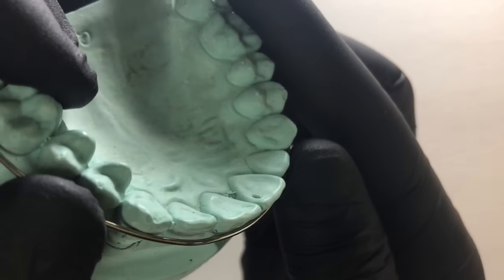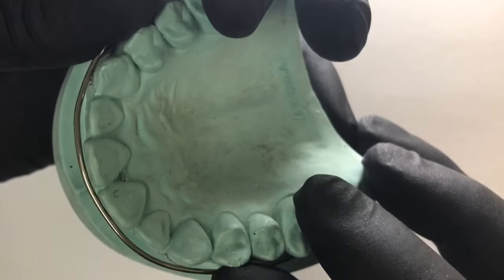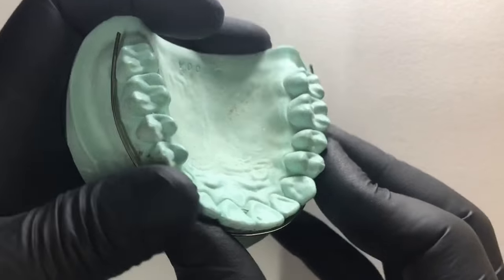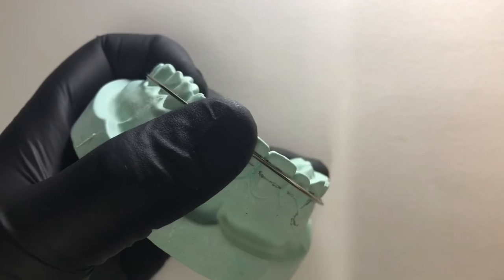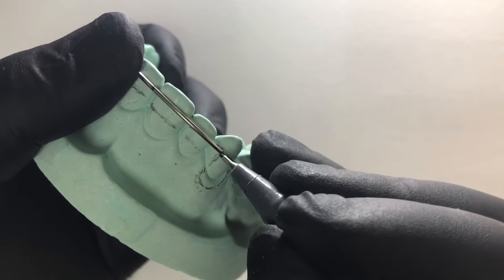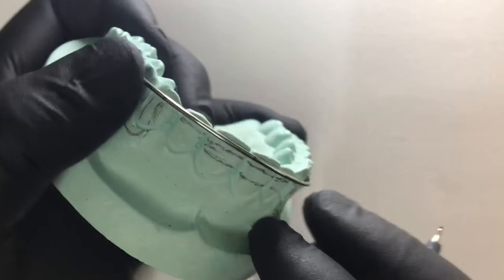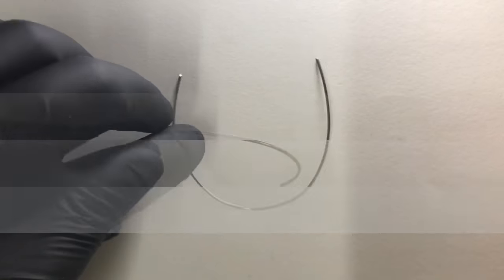Now you can see that the central incisor and the canine are being touched by the wire component. First we need to do some reference point markings so that we don't make any errors. We mark the central point, then we mark two points at the medial part where our U-loops would begin, to again avoid any errors.